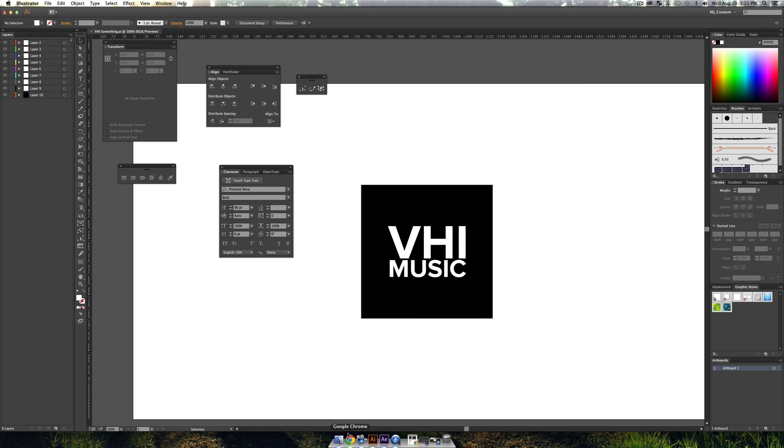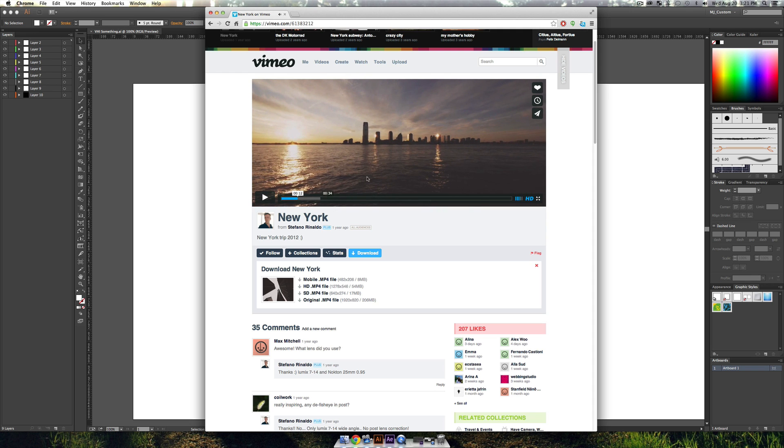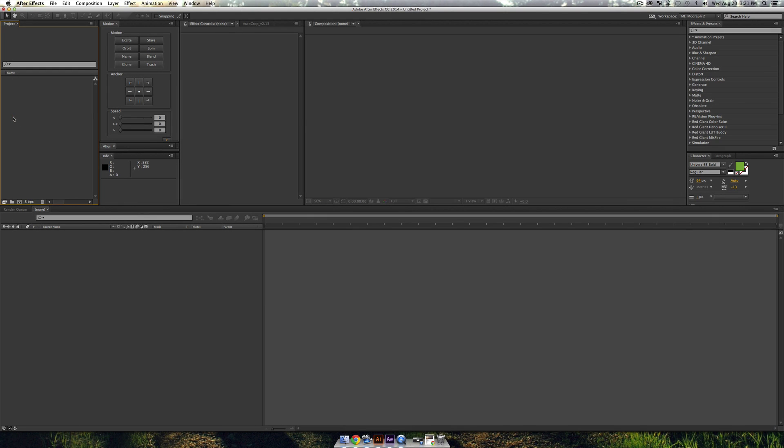Save the Illustrator project — I'll call it 'VH1 something.' Another thing you'll want for this is some really nice footage. There's a Vimeo clip by Stefano Rinaldo — I'll link it in the video description — where you can download cool footage he shot of New York in full HD 1920 by 820, which is a weird resolution but it looks cool.